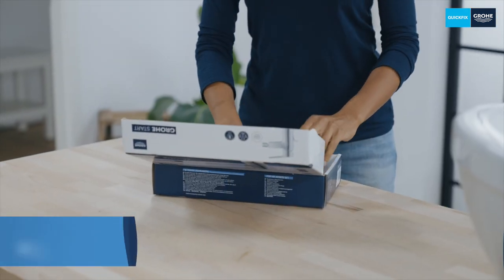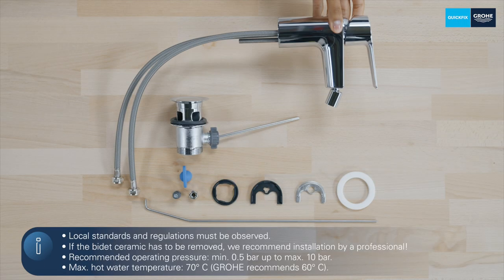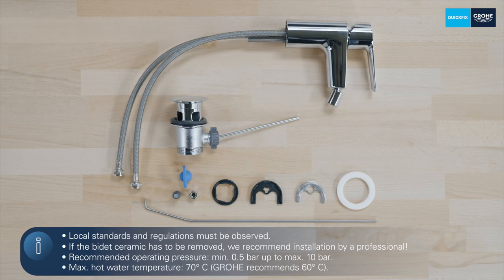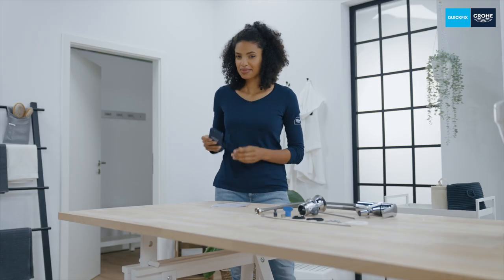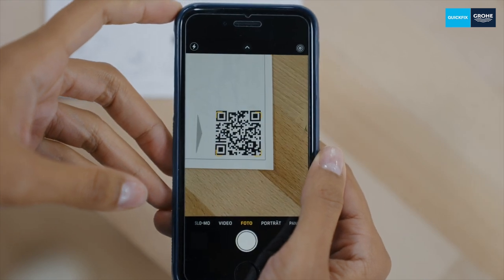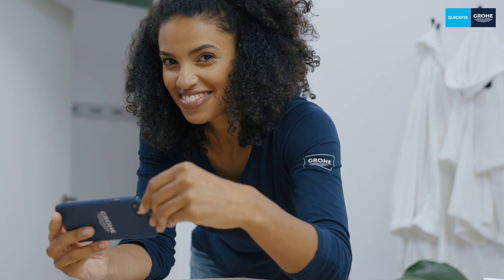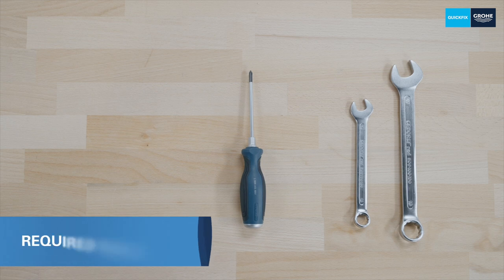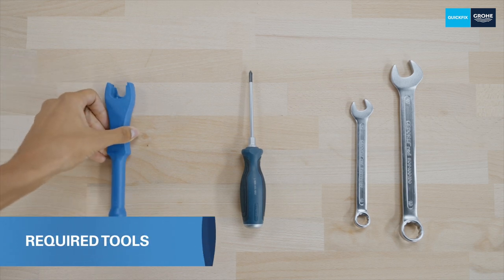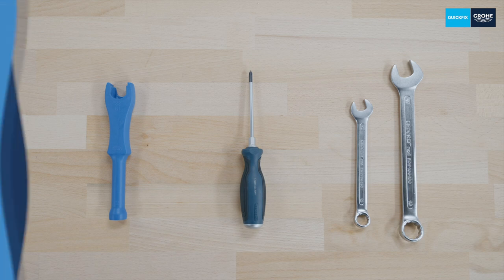First, let's check what's in the box. Take a look at the enclosed installation manual. You can also use the QR code to find additional important information as well as the installation video. All you need to install your new tap is the included installation tool. Alternatively, you can use a 13mm and a 19mm spanner along with a small Phillips head screwdriver.